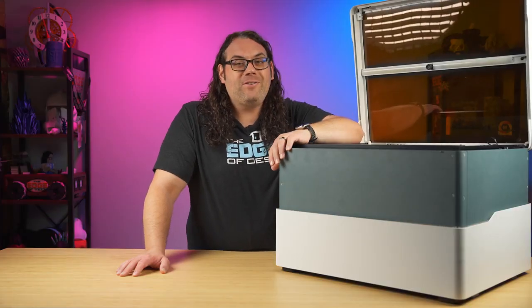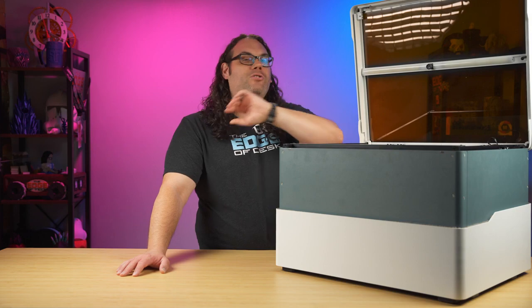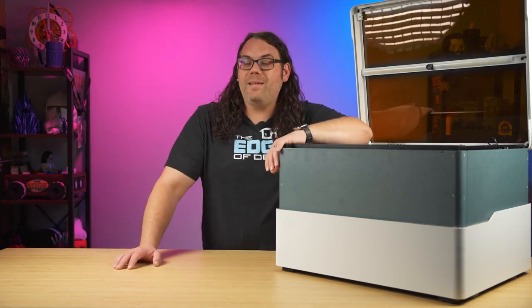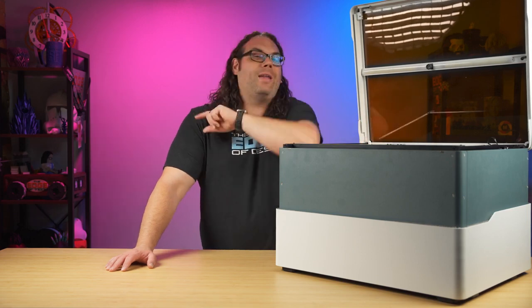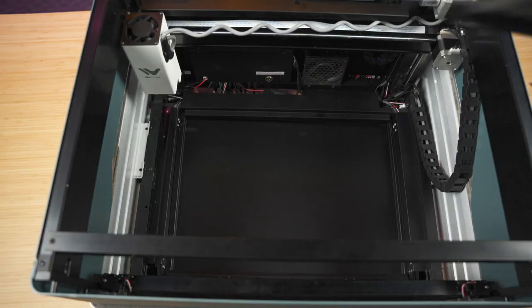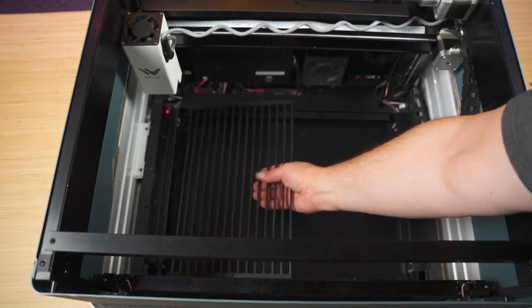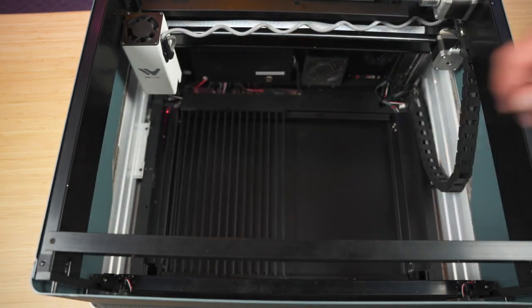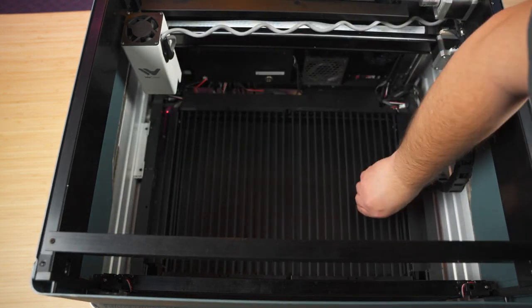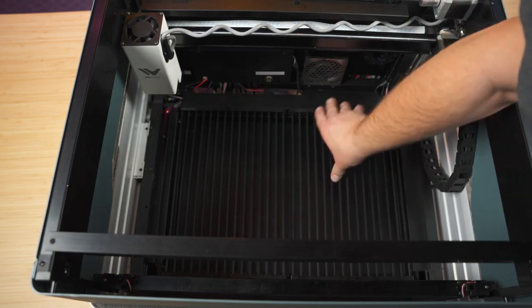That's actually a very welcome feature and it makes using these lasers so much easier when you have a camera. Once the lid is open and the laser is fully lifted up, you can actually install your slat panels by just setting them down into the bottom of the laser while it's all lifted up. If you're ever going to travel with this laser, you need to remove those slat panels otherwise your laser diode is going to smash into them.